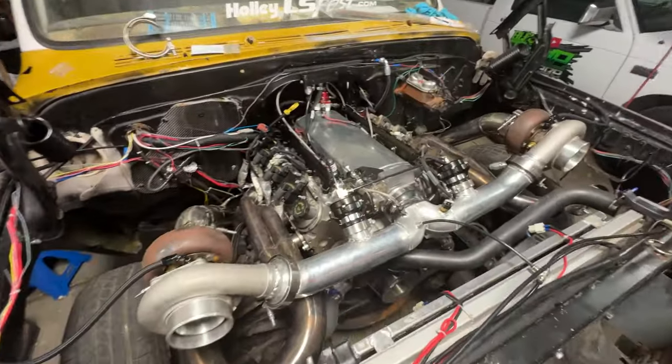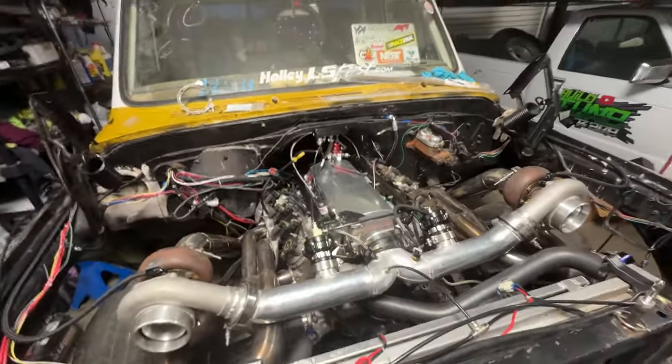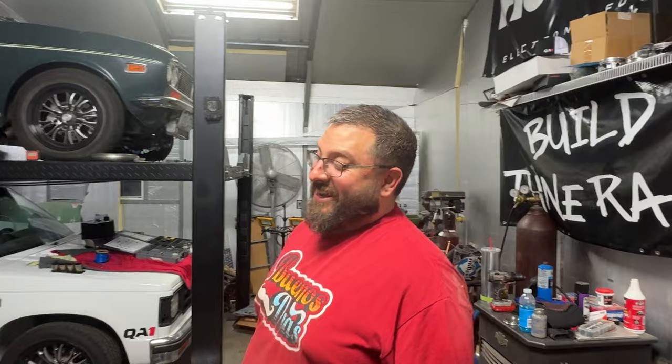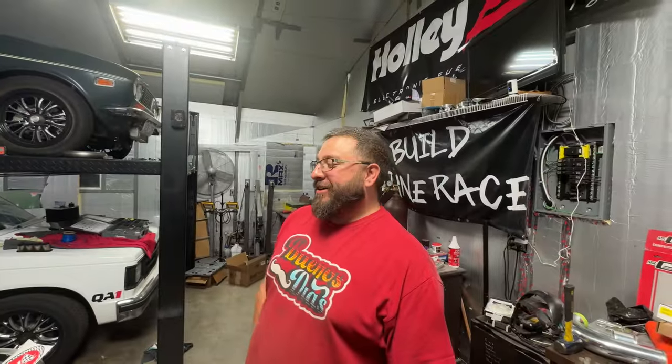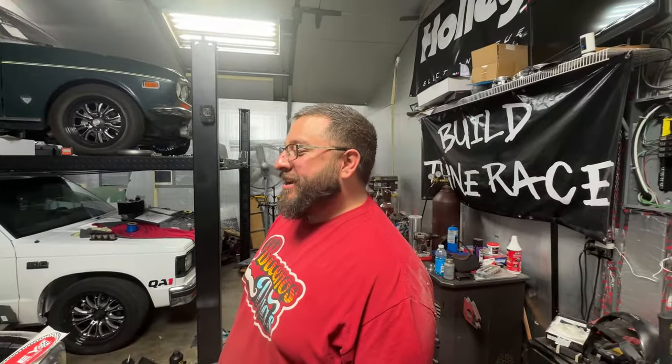Two-step and all — what do you think buddy? I don't know what to do — just look at that smile. Says it all. We've got boost! I'm like that kid at Willy Wonka that made it all the way through.